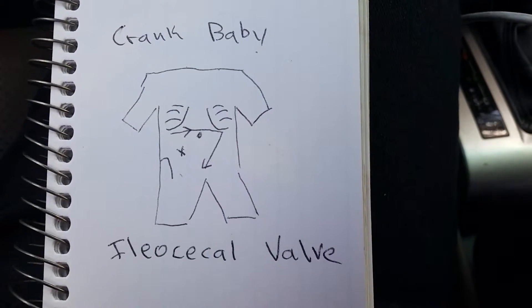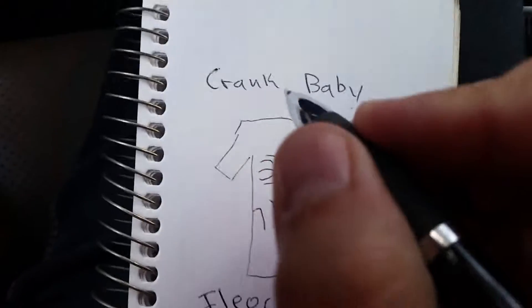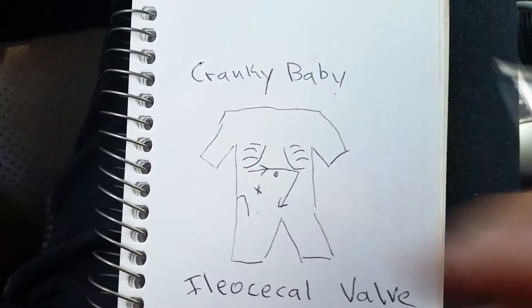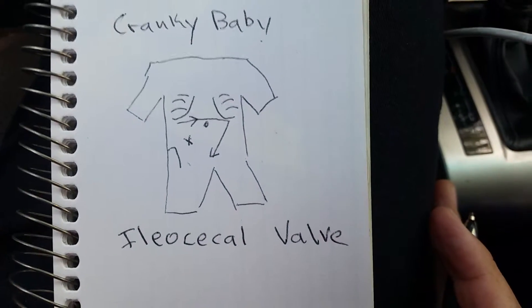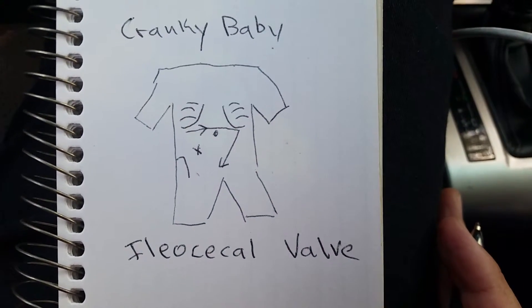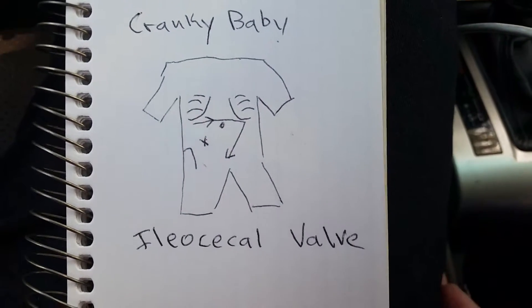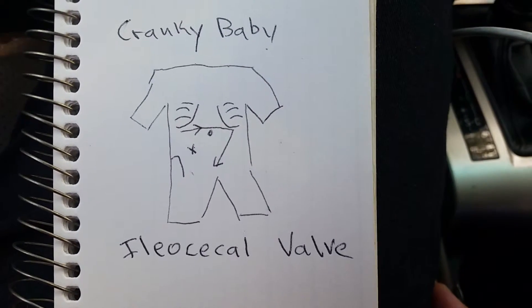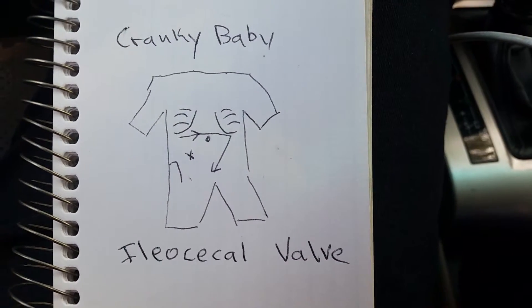This is a quick video on if your baby is super cranky, gassy, colicky, screaming non-stop, can't do anything to stop the screaming — here's a potential solution. What I'm about to show you is like a magic off button for the cranky baby.